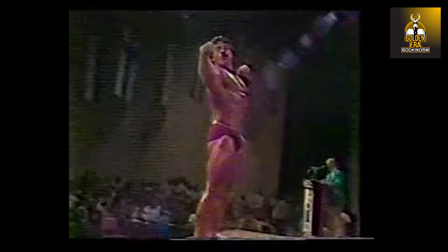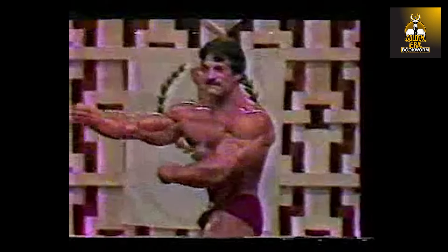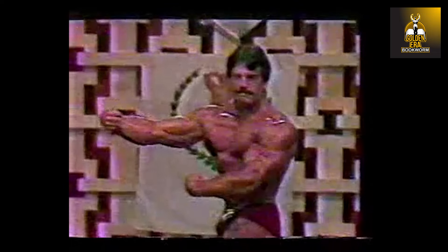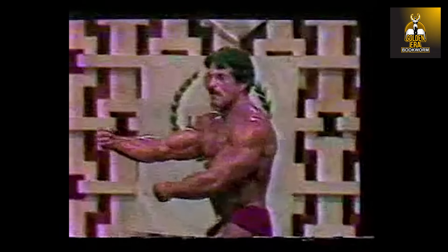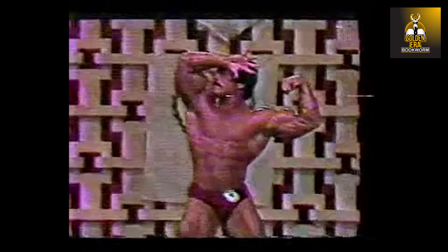Mike now stands relaxed and goes boom into a back double biceps pose — excuse my enthusiasm. Again flowing into these beautiful artistic poses; that's just real posing. He was a master poser. Now hits another mantis pose from the other side — just to emphasize — artistry. The art of bodybuilding at its best.